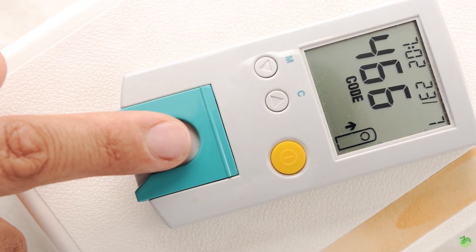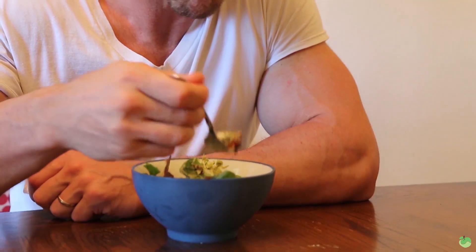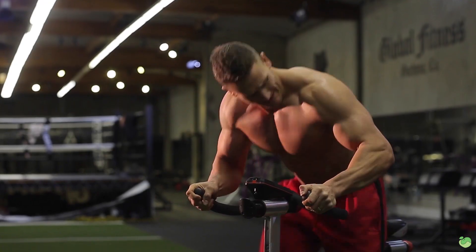The biggest issue you face when you're fasting is usually your minerals. You end up depleting minerals, especially if you're hydrating a lot — which you should be. The apple cider vinegar also helps you maintain your blood sugar a little bit better. Maintaining blood sugar throughout a fast can help immensely with cravings, and it's also going to increase your insulin sensitivity, so when you do break your fast you'll have a better effect from the food you eat.